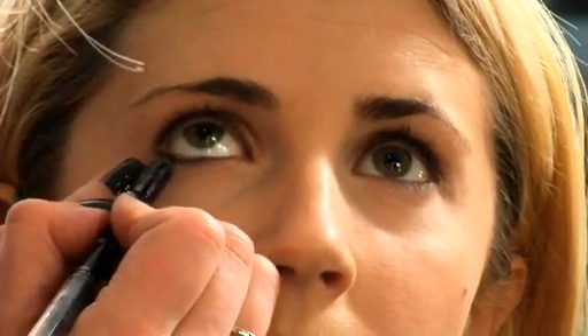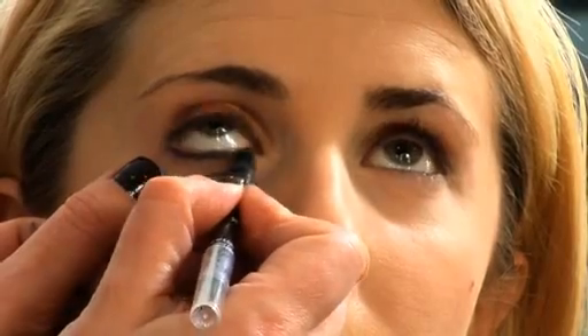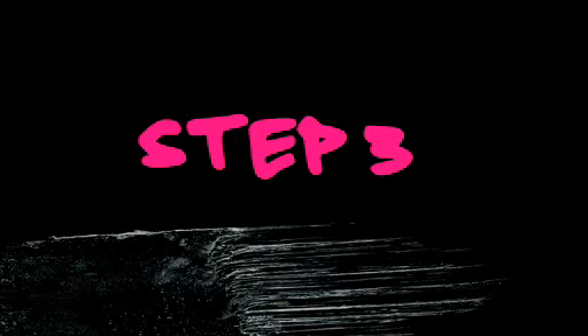We take the aqua eyes eyeliner and we're just going to apply it to the lash line. Remember, our first rule of applying eyeliner is to get it as close to the lash line as you humanly possibly can. Our third step would be to smudge the aqua liner — you don't have to do this, but I always like a more fluid, blended look to my smoky eye.